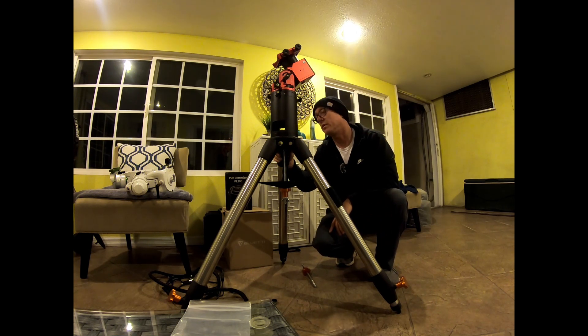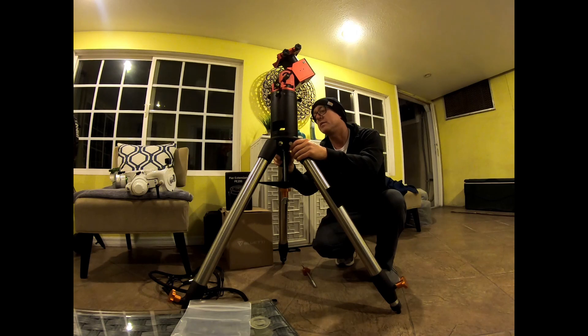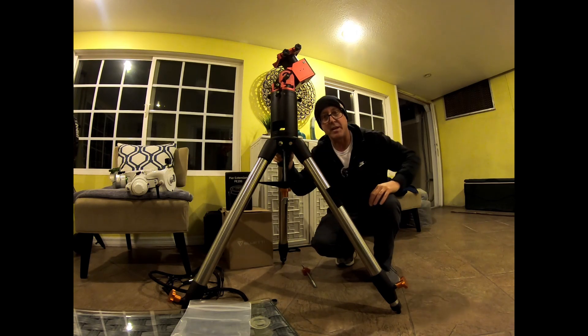That's it for this video. I just wanted to see if you guys have come across the same thing. ZWO says the thread on the inside is supposed to be M10, but it's not — it's 3/8-16. So let me know in the comments if you've come across the same issue. Thanks for stopping by. If you like this kind of stuff, go ahead and subscribe and give me a like. Have a good day.